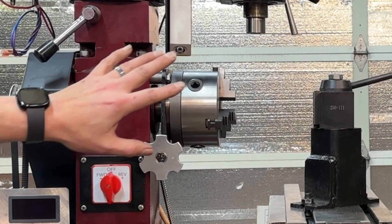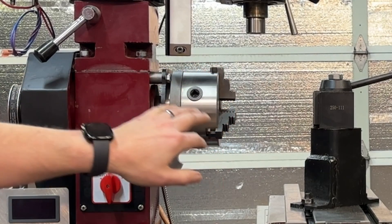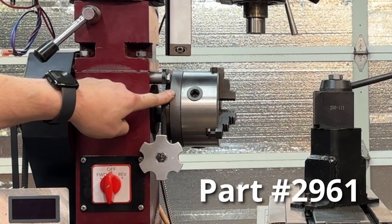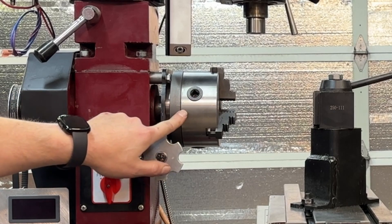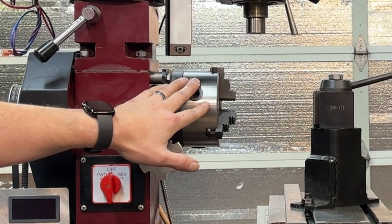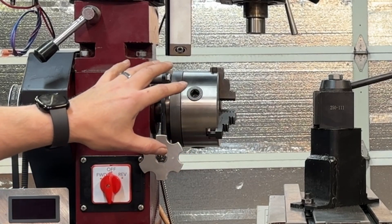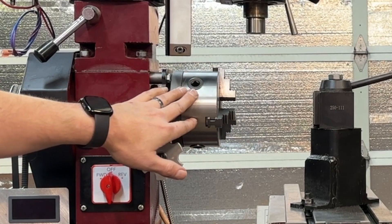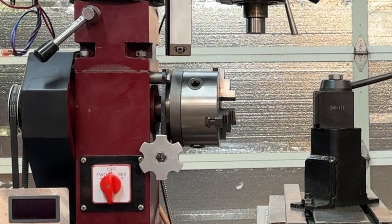The next upgrade — and one of the first I actually did to this machine — was to ditch the four-inch chuck and add a five-inch chuck. I was able to get an adapter plate from Little Machine Shop, and this allowed me to purchase several five-inch chucks for this machine. Changing it out is kind of a pain — you have to get in behind and loosen three bolts — but it's nice to be able to go from a three-jaw to a four-jaw independent or a four-jaw self-centering.